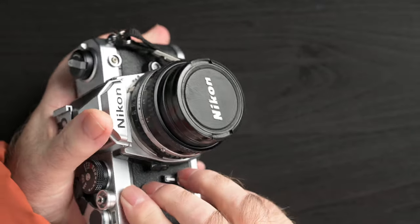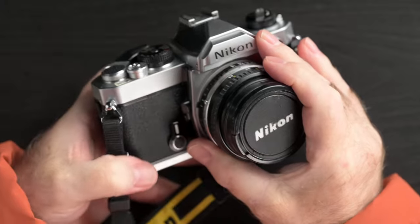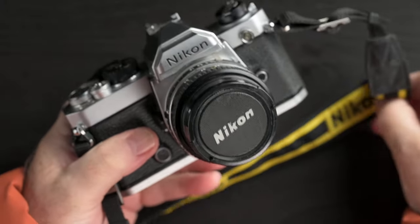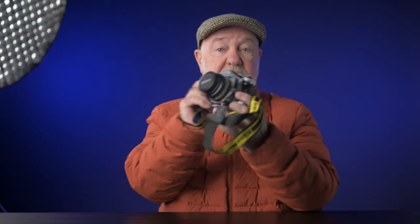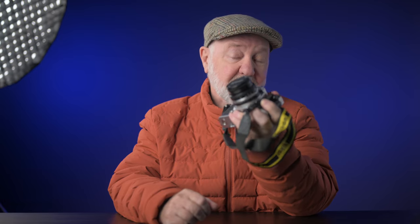I just happened to have one of Nikon's classic FM cameras — the original FM, in fact, released in 1977 — fitted with the Series E 50mm 1.8 that I think this latest 40mm is based on. I owned both of these beginning in around 1980, and I found this pair, camera and lens, at a shop in Quebec a couple of years ago.